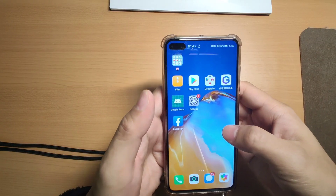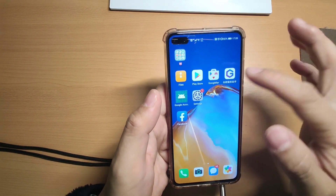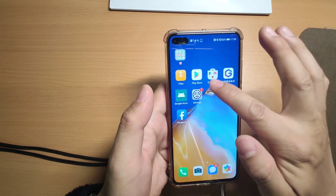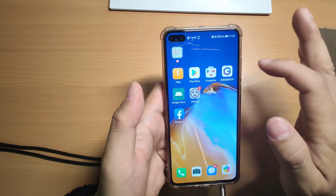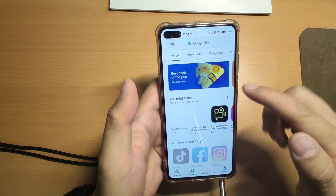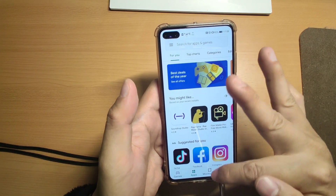Okay, now go to my mobile phone, I will show you step by step how to do that. Welcome to my Huawei P40 mobile phone. This is my desktop - you can see I already installed Google Play service, Google Fire, Facebook - everything works fine for me. Now I will show you the Google Play Store, you can see it can open successfully, already installed.